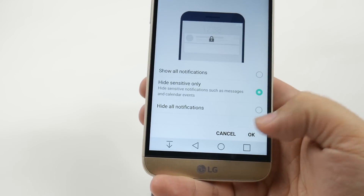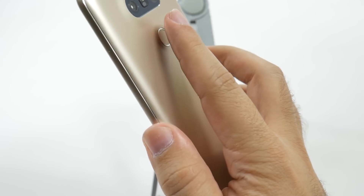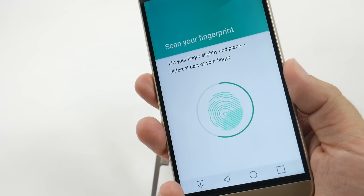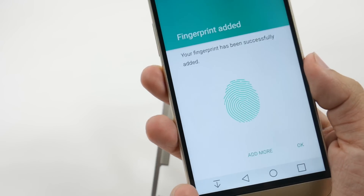Now you have everything you need, so you can finally set up your fingerprint. All we're going to do is go like this and do it. What you want to do is basically get different portions of your finger all the way around, as it's showing you — try to get it every which way.